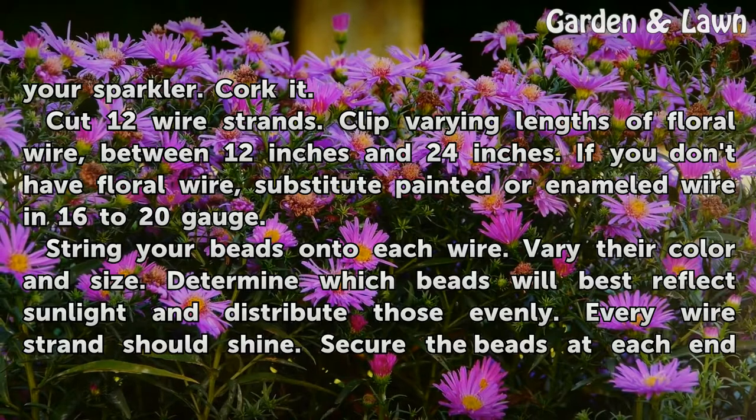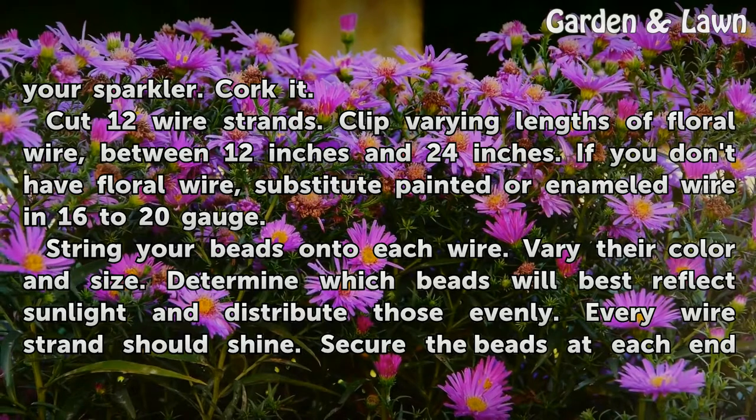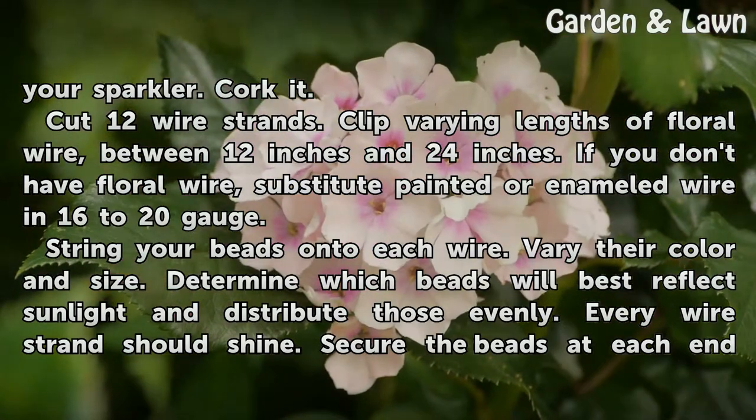Cork it. Cut 12 wire strands. Clip varying lengths of floral wire between 12 inches and 24 inches. If you don't have floral wire, substitute painted or enameled wire in 16 to 20 gauge.